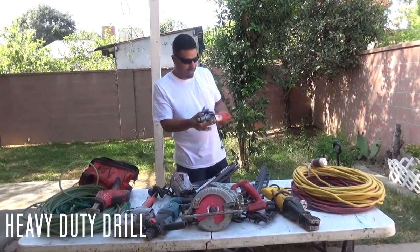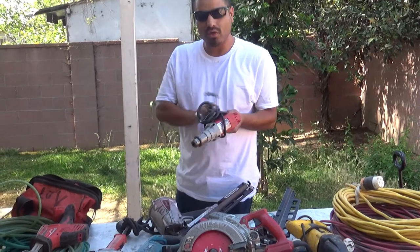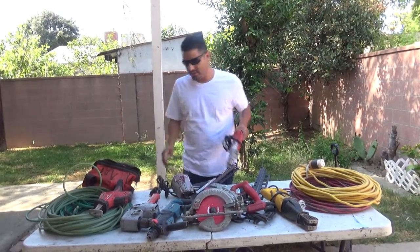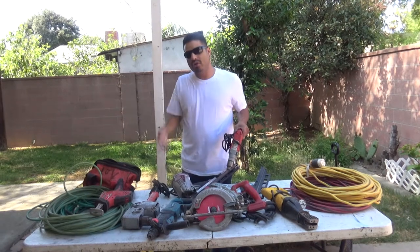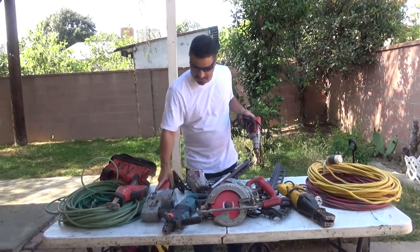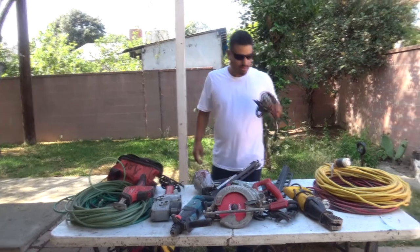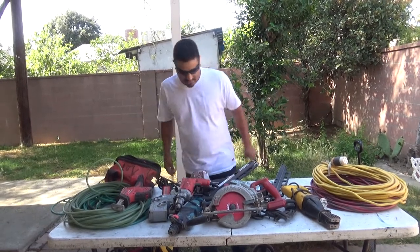Another good tool I carry in my truck is a heavy duty corded drill. You can use it for drilling holes — kind of the same as a whole hog, but the whole hog is more powerful. Depends what you need to drill. This is a good tool, not as heavy as a whole hog. The whole hog can basically do everything — you can adjust the torque slower or faster. Remember, this is a dangerous tool. Safety first — wear gloves, safety glasses, and earplugs. This drill has helped me out a lot.